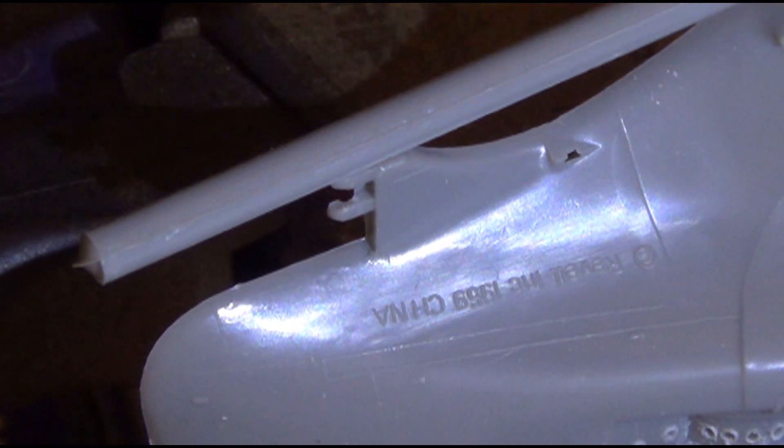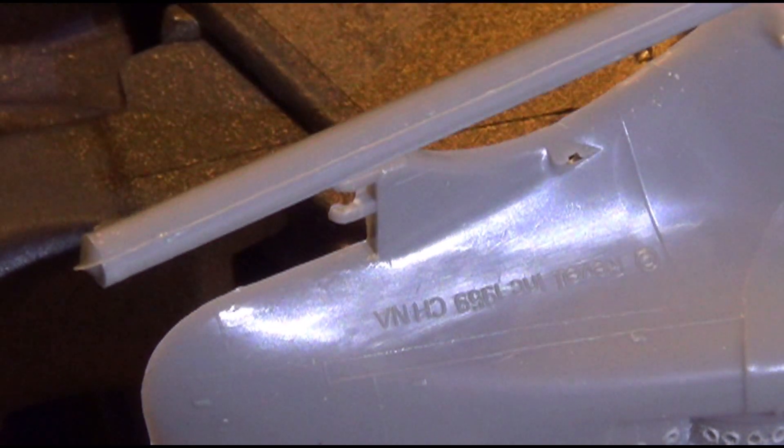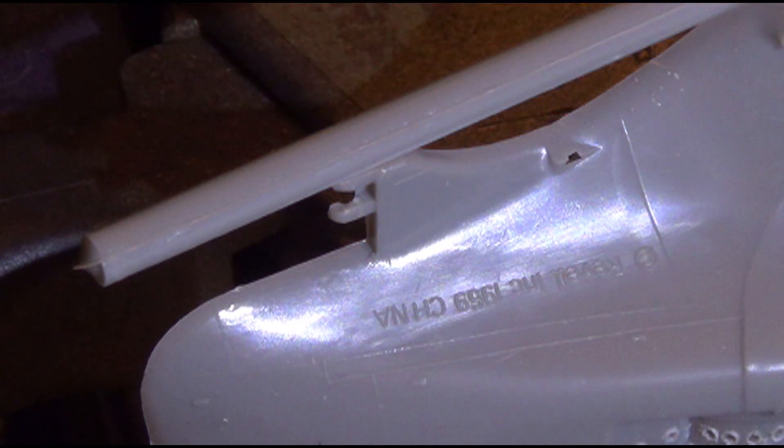Alright, I'm back again, and if you notice, I've got the camera zoomed into the stern of the hull, and what I'm going to do is...